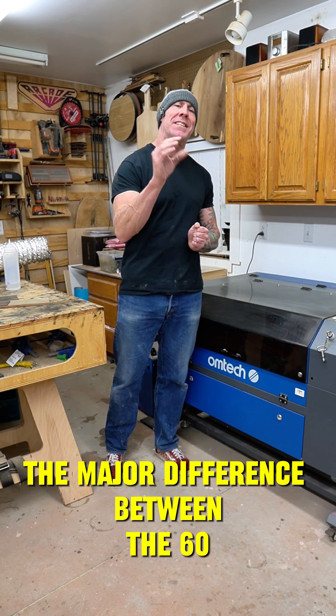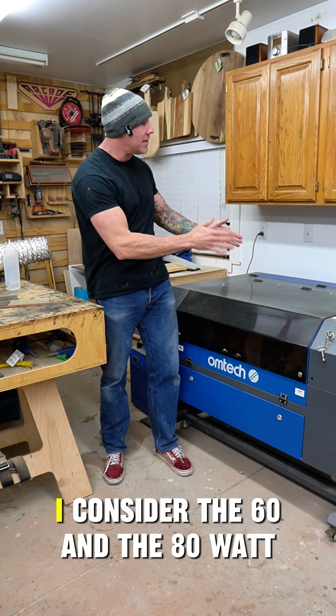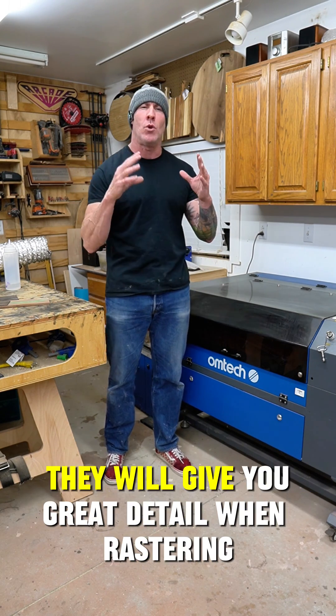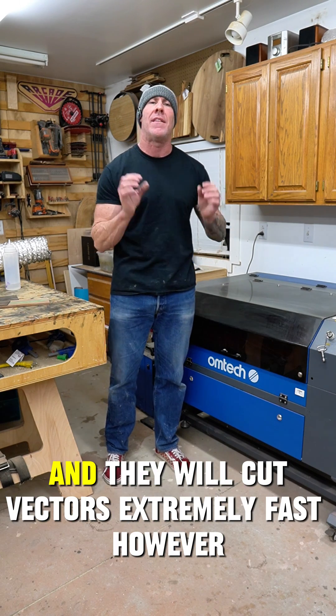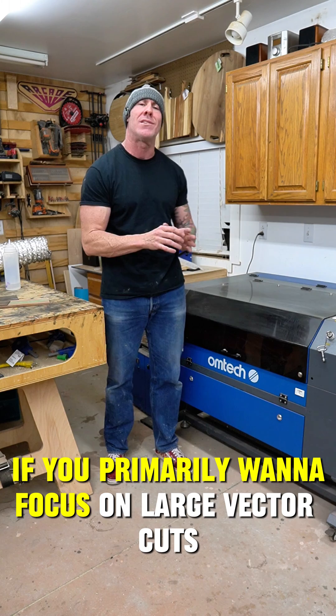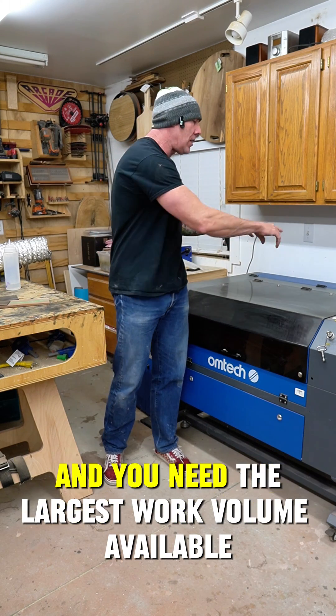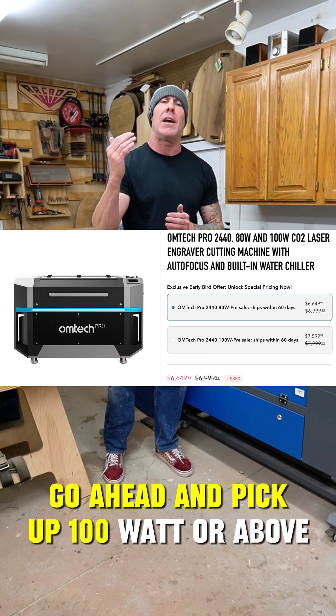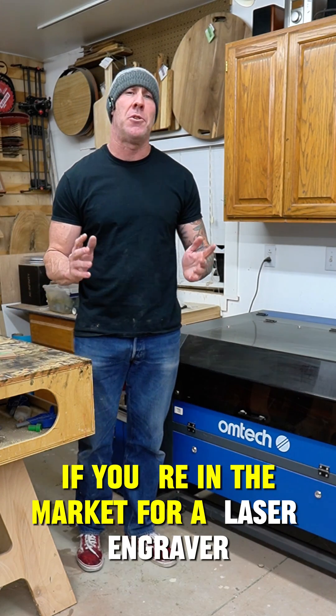So there you have it — the major difference between the 60, 80, and 100 watt. I consider the 60 and the 80 watt the workhorses of the industry. They will give you great detail when rastering and they will cut vectors extremely fast. However, if you primarily want to focus on large vector cuts and you need the largest work volume available and the budget allows, go ahead and pick up 100 watt or above.